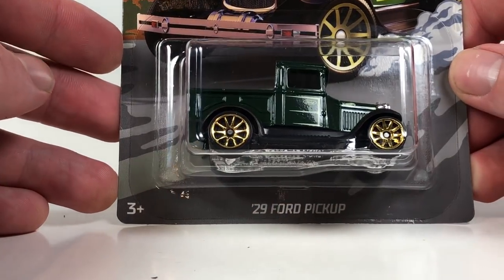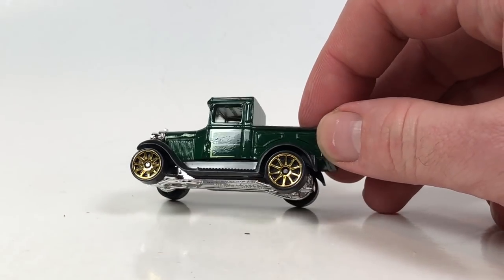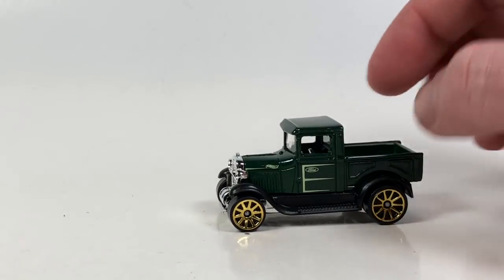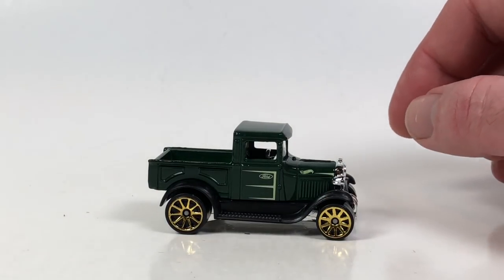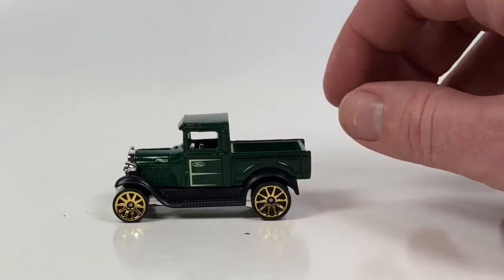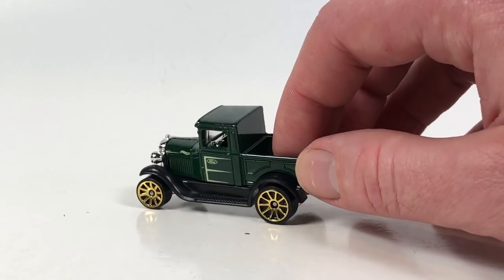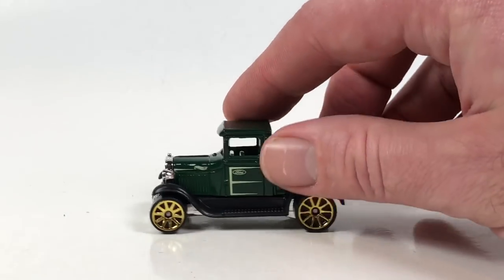Number seven is the 29 Ford pickup — another kind of odd choice for this series. This one debuted in 2009 for the Hot Wheels Classics series, which was a semi-premium series where I believe all the castings were metal on metal. This one is metal on plastic, but in that series it had Spectraflame paint and came out in tons of different colors. It was also in the 2010 Hot Wheels Delivery series — another premium series — a few pop culture releases, and the 2014 Cool Classics.